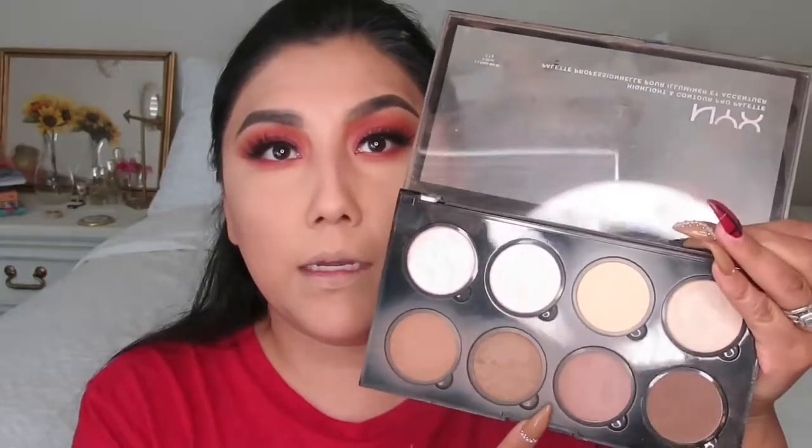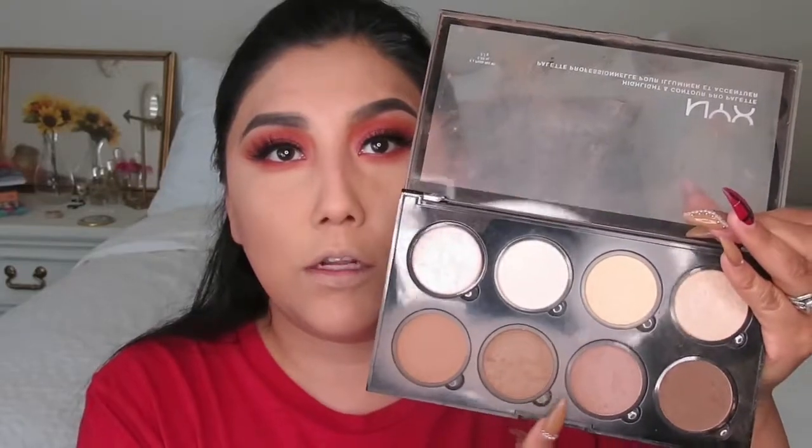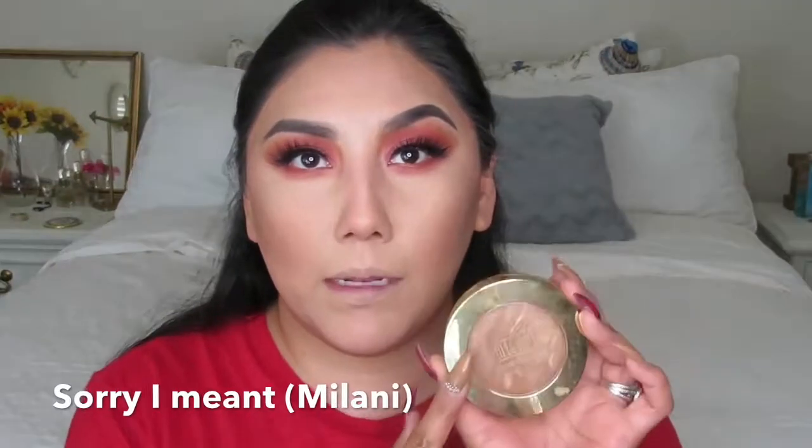I'm going to contour very quick — coming in with my contour palette using two colors. Then with the Maybelline Big Bronzer in shade 05 and my Equal Tools brush, I'm going to bronze up my face. I'll add some blush with this brush — I added a lot of blush!